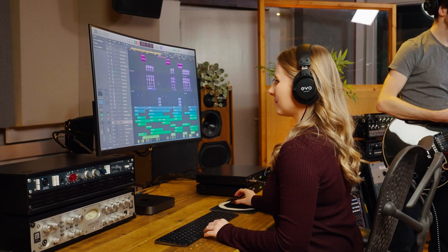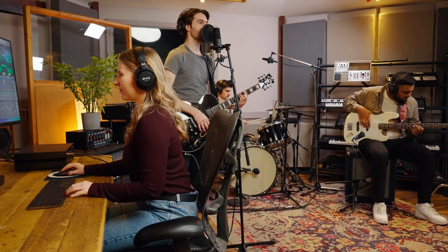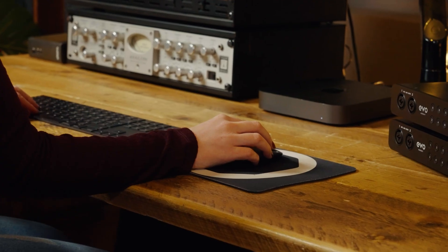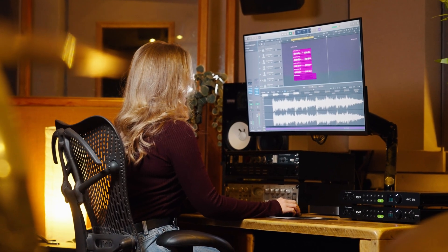In the studio, sound is everything, and EVO SP8's high-performance A2D and D2A converters make sure you hear your audio accurately at all times, whether you're simply recording or sending audio to your favorite outboard gear. Better converters mean better audio, helping you make creative decisions confidently, identify issues, and improve your overall recording and mixing game.